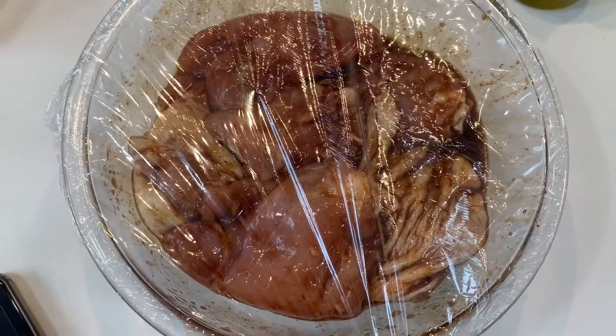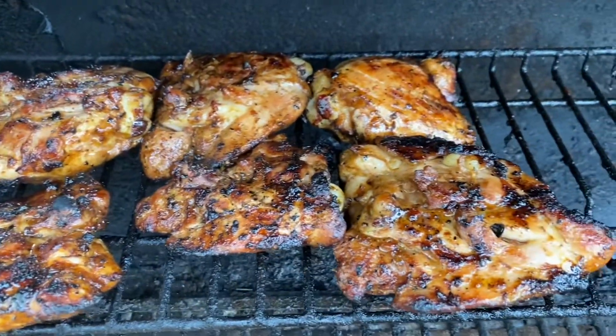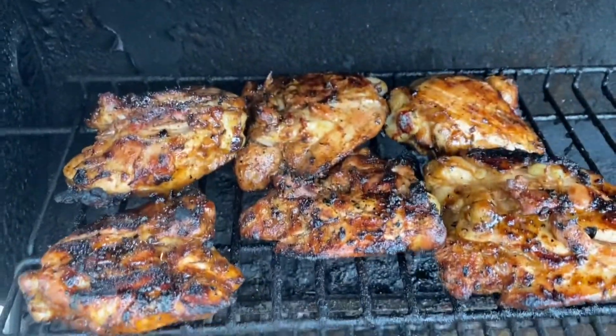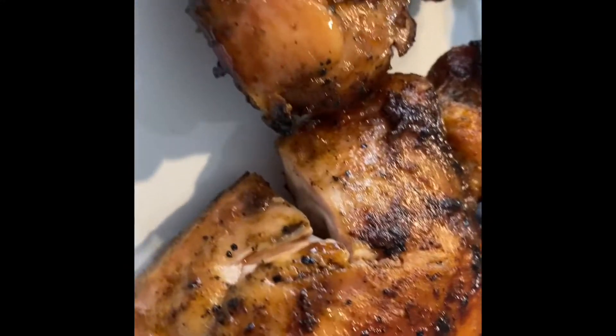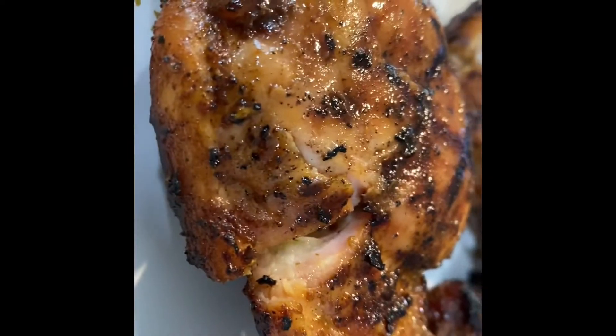Set the chicken aside for a couple of hours so it can be nice and seasoned. I put the chicken on the grill and, as you can see, it cooked very well. If you don't have a grill, put it in the oven on the roast option — 380 degrees for about 40 minutes — and you'll have some juicy, yummy chicken.